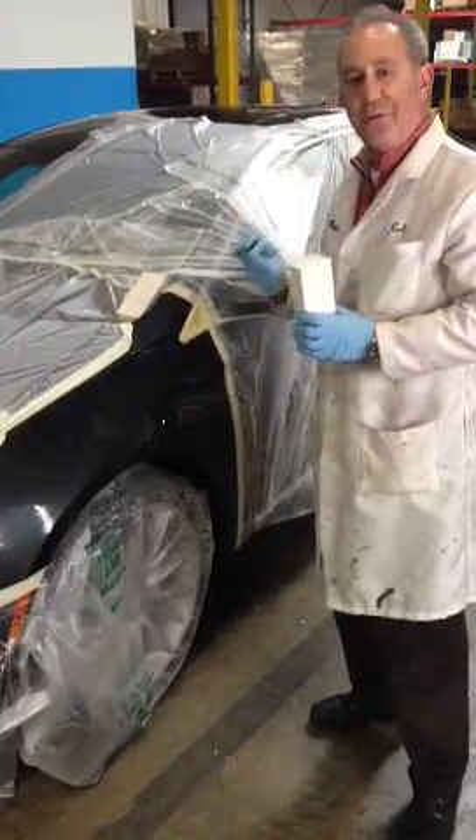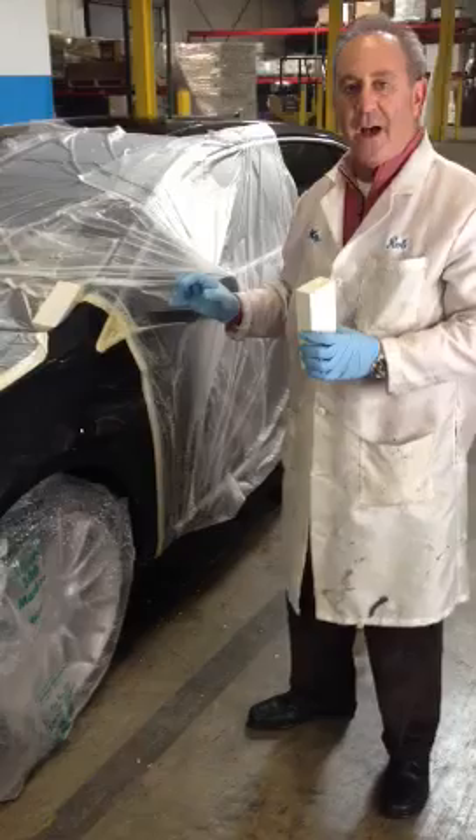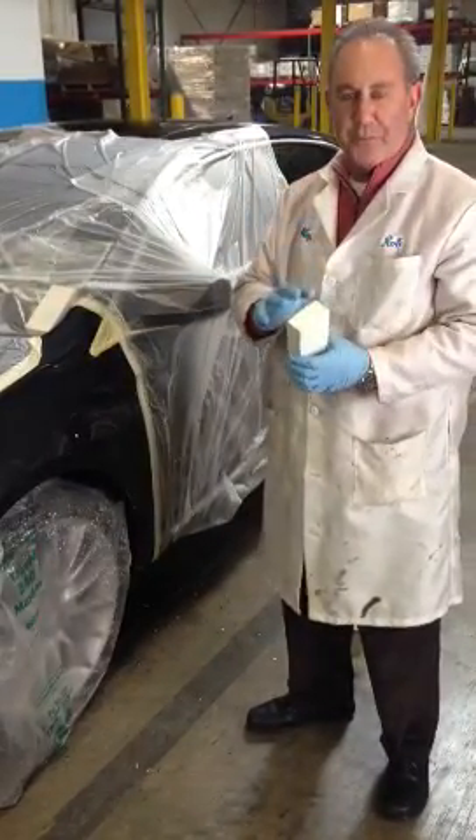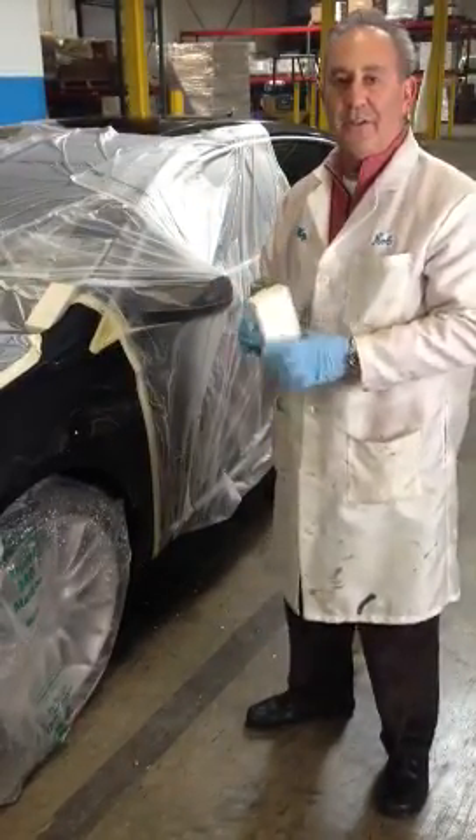In addition to that, you want to use the pre-cleaning foamer from RBL, which will be available in April — the pump sprayer, foamer, and the chemical. Thanks.